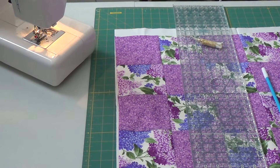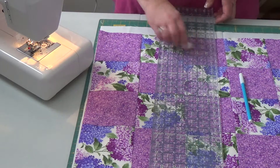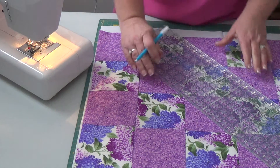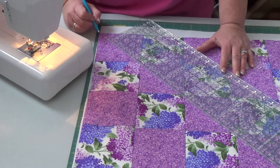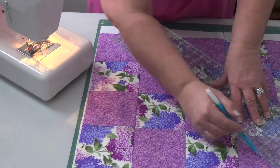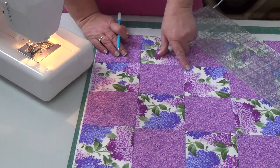Hi guys, we're back with day two. As we were doing yesterday, we were drawing our diagonal lines on here with our marker and I haven't finished doing this just yet. So let me get on to drawing this. I tried to explain it as briefly as I can for you guys to understand how to do these marks, and I showed you in here.